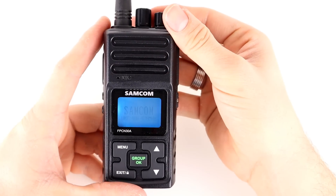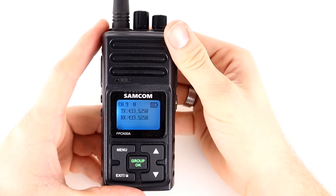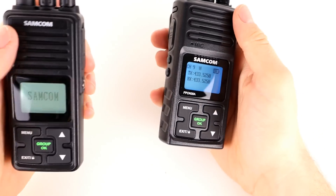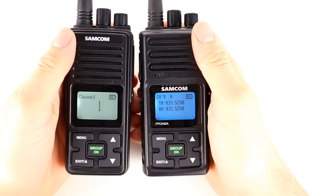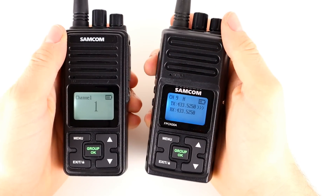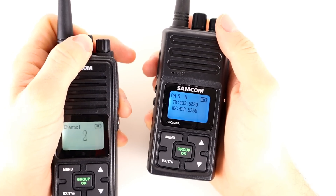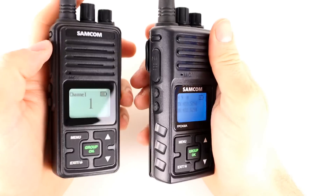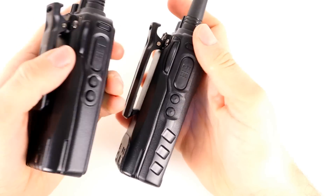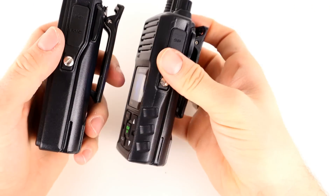On this side we've got the speaker mic port, which takes a standard Baofeng-style Kenwood speaker plug — so the programming cable is the same as a Baofeng cable, no obscure drivers needed. On the back we've got the battery contacts and release buttons. On top there's an LED indicator for transmit and receive, the on/off volume knob, and the channel select switch. Turning the radio on, you can see the screen is a different color compared to the original Samcom radios.